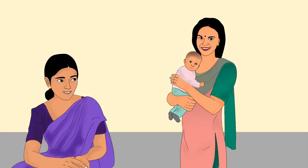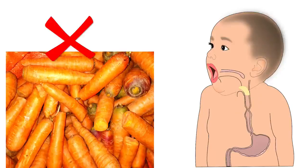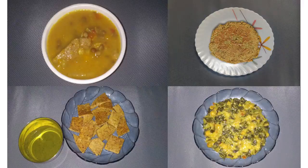The mother or caregiver should ensure that finger foods are not hard. For example, do not give carrots as finger food. Hard finger food can choke the baby. We will now start with preparing the vegetarian recipes.